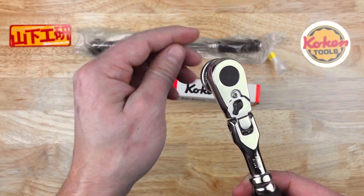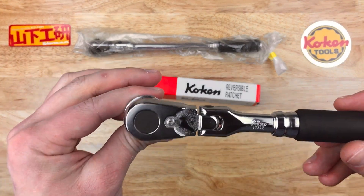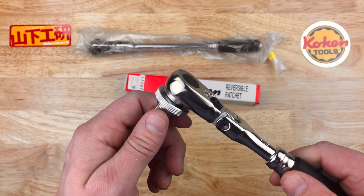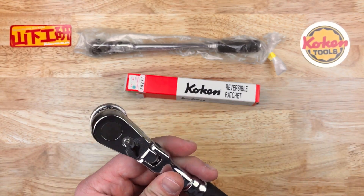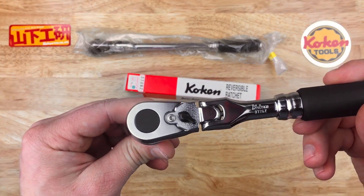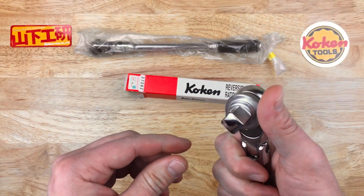This new mechanism has a newly patented dual pawl system with a single spring — that's brand new with this design. The old ones had a single pawl. The working torque for this, they say, is 150 foot-pounds.